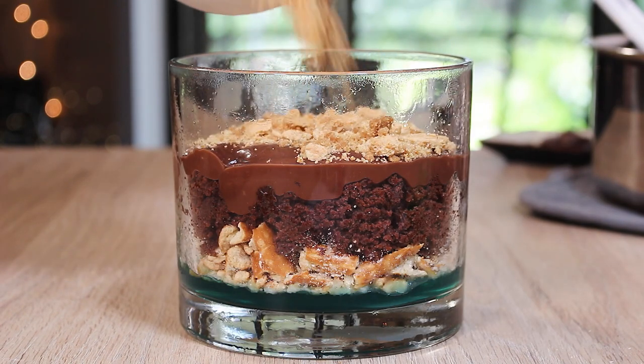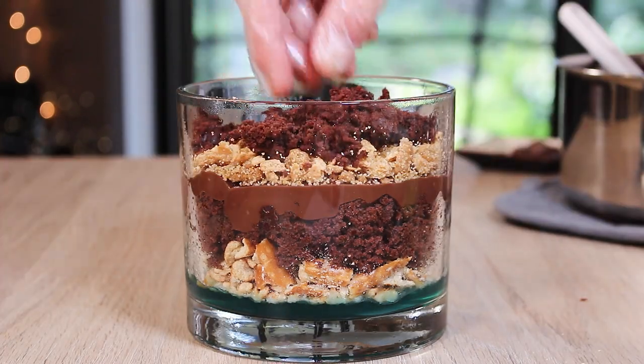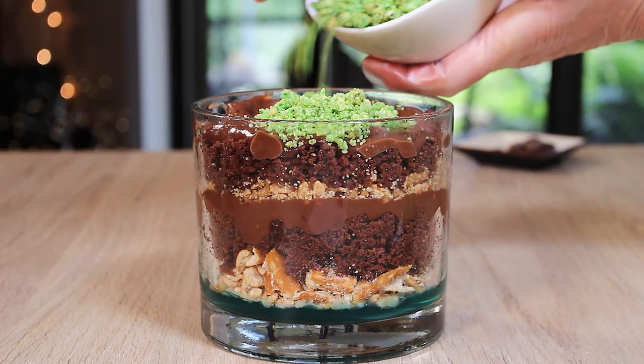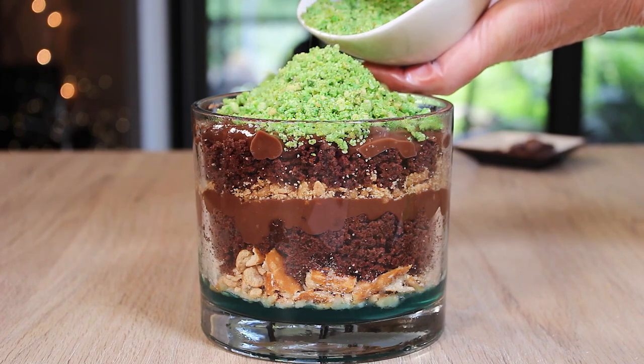Lucky me, I had some leftover green cake crumbles from my last cake project, so be sure to go check out my Lemon Lime St. Patrick's Day cake after this one — you are going to love it.